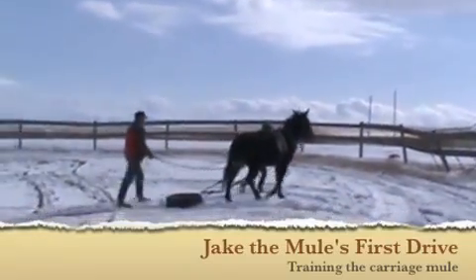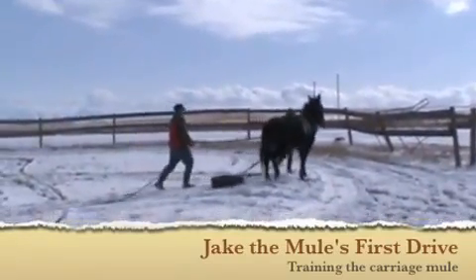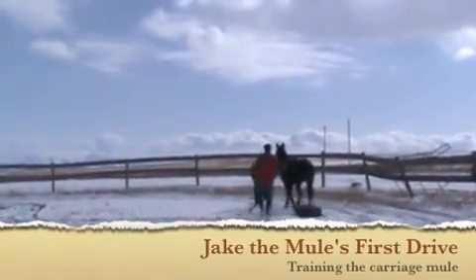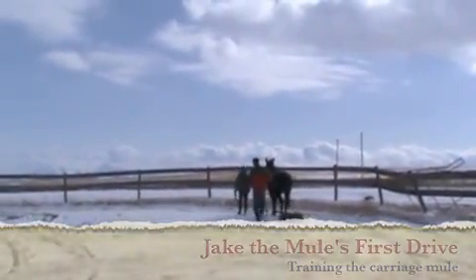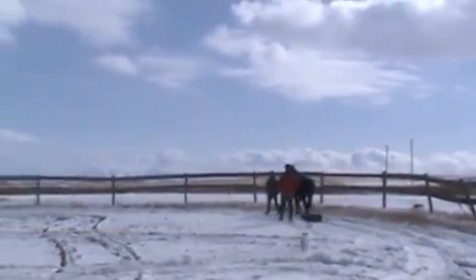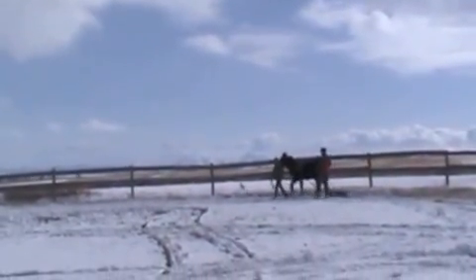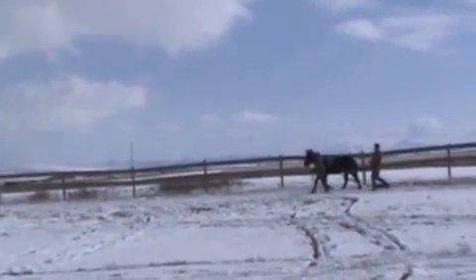Jake has been hooked to the tire and we've worked him for the last few days in a round pen, and now he's ready for the big time. He's out in the big arena and he's accepted the tire very well. He's decided to work and it's just really not bothering him at all. So what we'll do now is we'll drive him a bit with the tire just to get him familiar with the new surroundings.